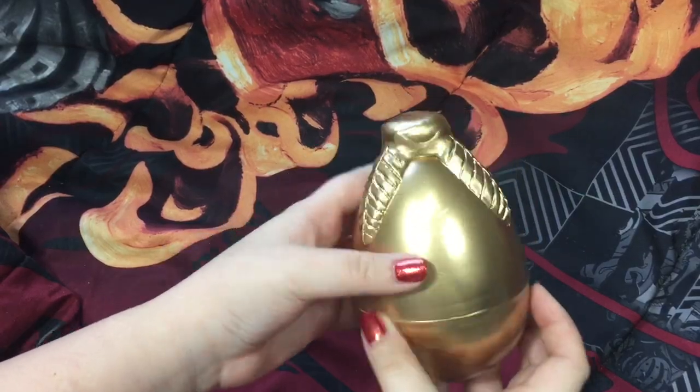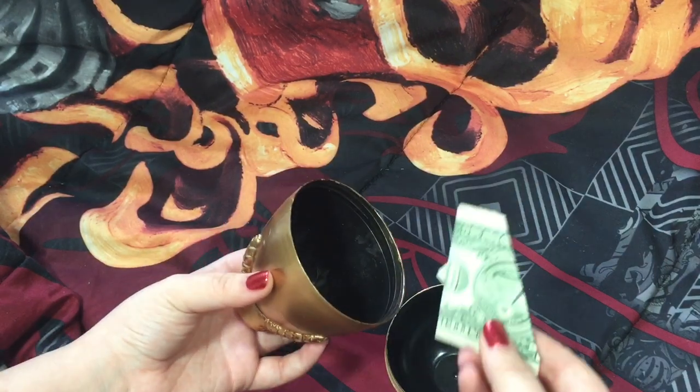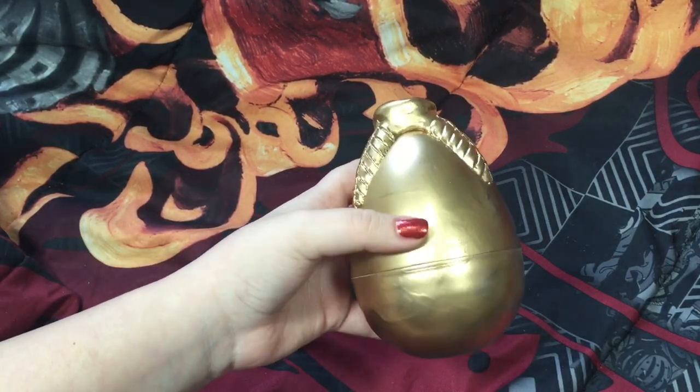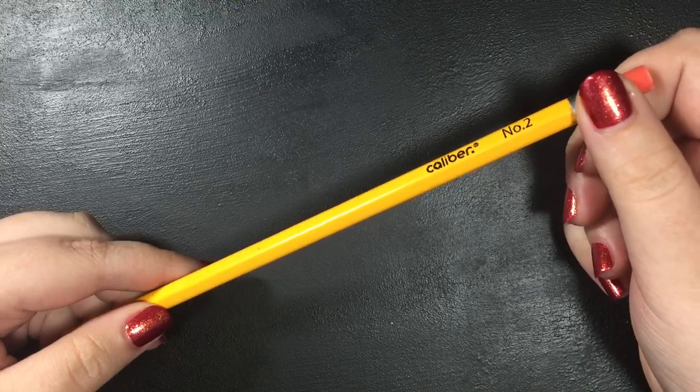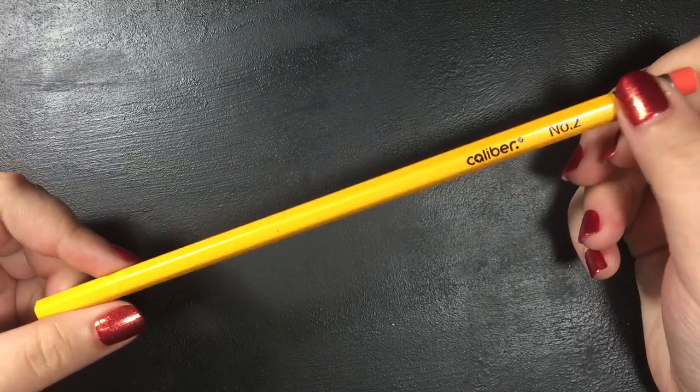Once you're done with your egg and everything's dried, go ahead and put money, a gift card, or even candy inside of it. Next I'll be making a wand out of a pencil — you can obviously use a pen if you want to.